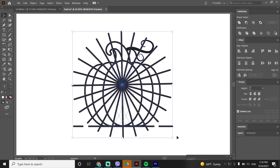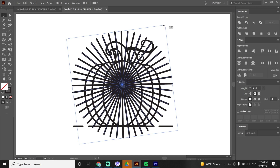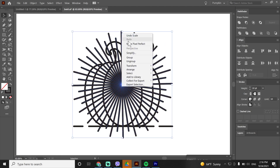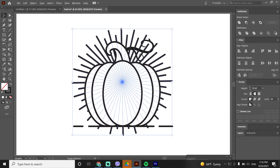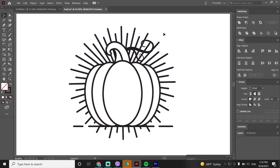Now let's group the rays. Select everything, and with holding Shift click the pumpkin to deselect it. Copy the rays with CTRL+C then CTRL+F, rotate the copy between the originals, scale it down, select both and group. Right-click > Arrange > Send to Back. Set the position and scale. The swirls are touching the rays and losing visual clarity — we need to fix that.